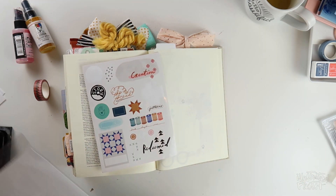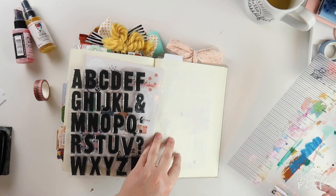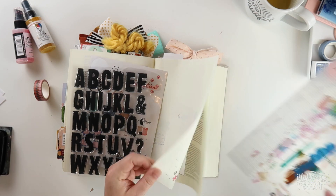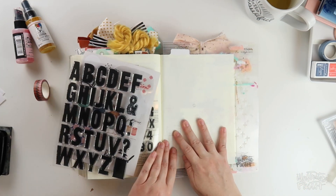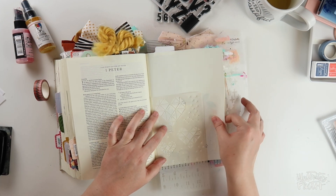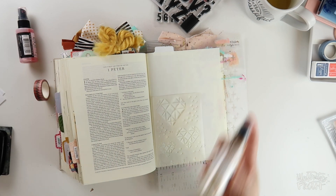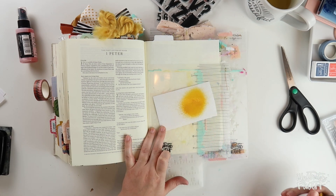For my page today the color scheme I had in mind was the colors in that roll of washi tape over to the left. I want to use a sienna color, a light pink, and a dark blue on my page today. I'm going to put my Bible mat underneath my page so that I can use the gloss spray with this stencil.